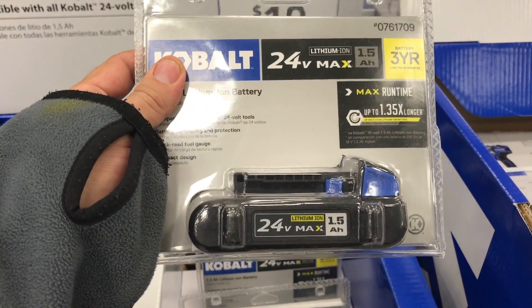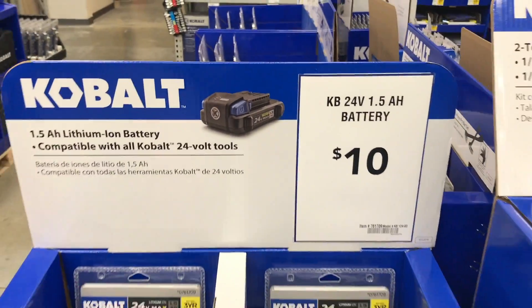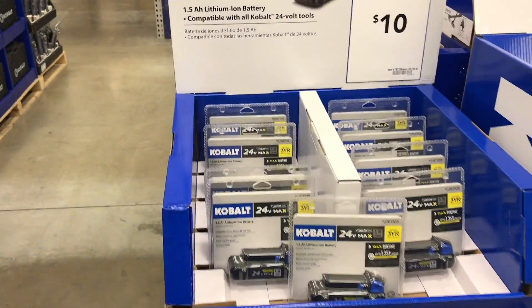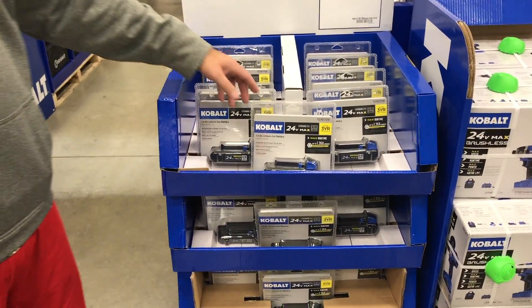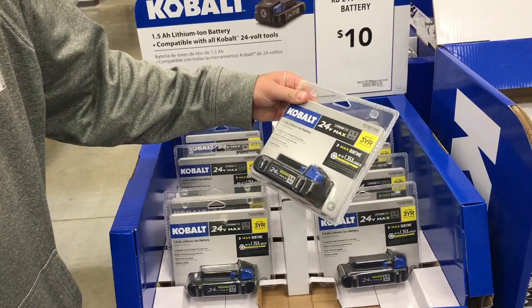They've got their 24 volt. These are one and a half amp hour batteries. Take a guess how much you think. It says ten bucks right there. Good guess man. That's what I'm guessing — ten bucks for a battery. For a 1.5. So that's probably the best deal in the industry right there. Well, easily.